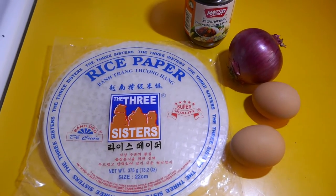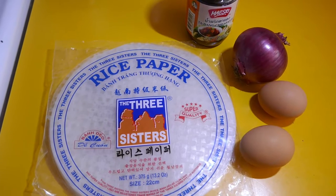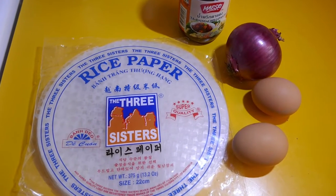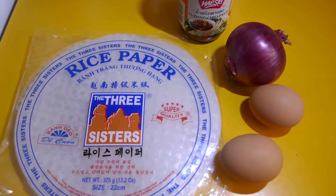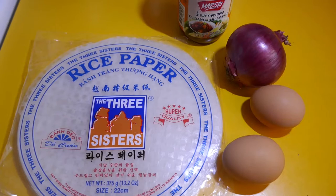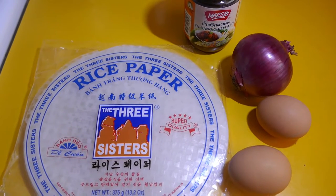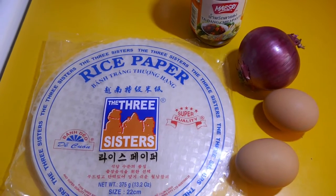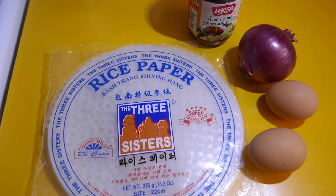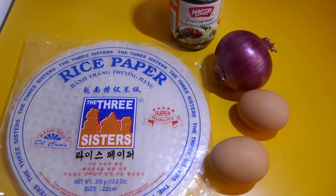G'day guys, welcome to the isolation ward — well, it is actually my kitchen. Easy and Delicious Kitchen. I have been in self-isolation for a few days. I'm not sick or anything, and I don't want to go into all that anyway, but needless to say we're living in strange times and I've been stuck in the flat for a little bit.